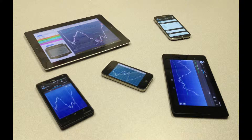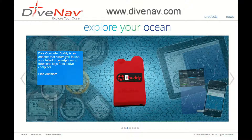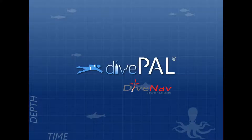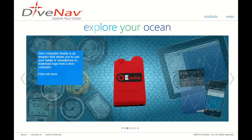Dive Computer Buddy works with all major smartphones and tablets that support Bluetooth 4.0 low energy technology. Please check our website for supported smartphones and tablets. If you want to sync your dive logs across multiple devices, then you can use our Dive Pal Cloud. In addition to Dive Pal, DC Buddy is compatible with other dive log programs. Please check our website for a list of dive log programs that support DC Buddy.